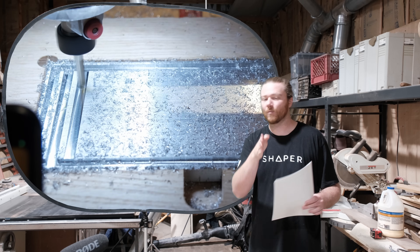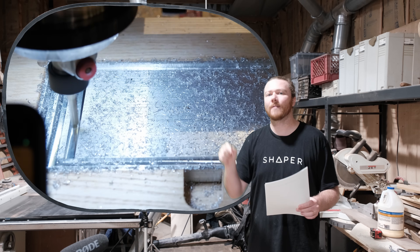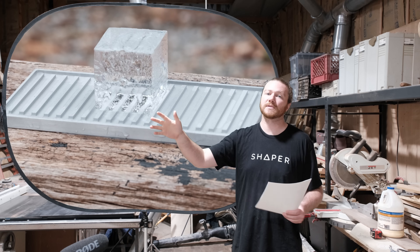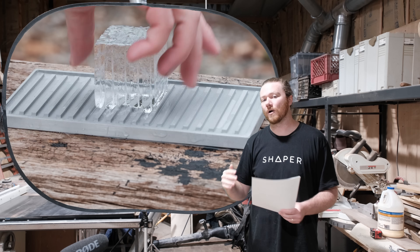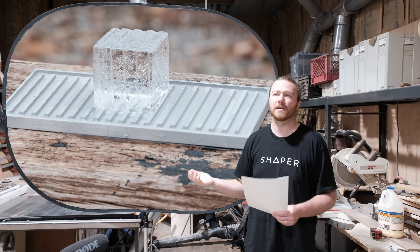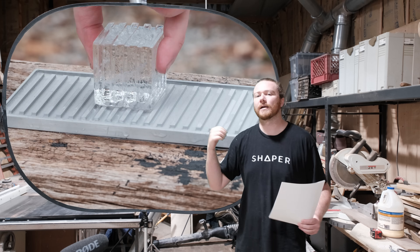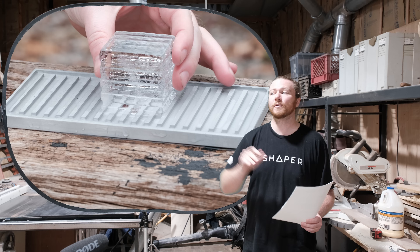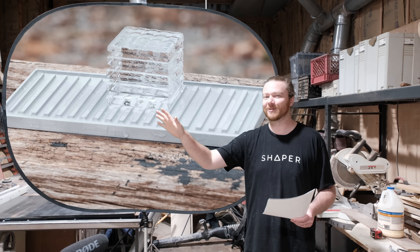That little dial on top that goes from 1 to 10 — moving it around directly changes the RPM. Spindles have a wider range of RPM, so you can take it a lot lower, which means that milling non-ferrous metals like aluminum, copper, or brass are a lot more achievable with a spindle, although they can still be achieved on a compact router.